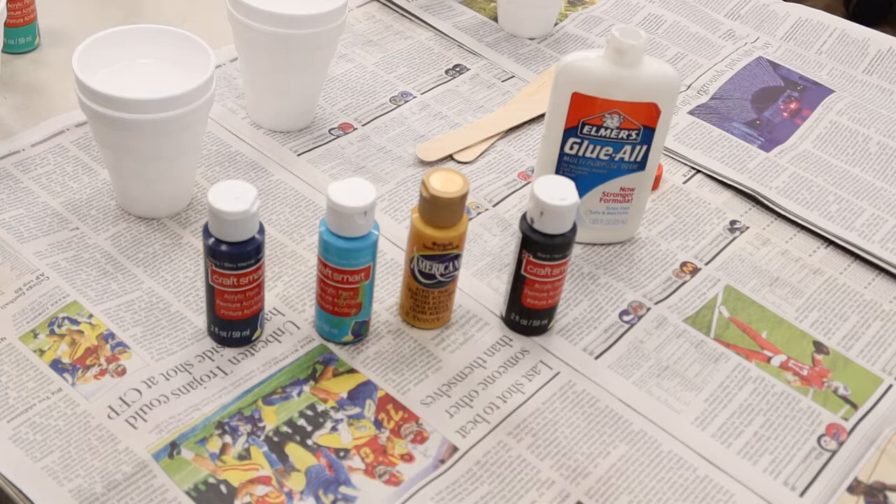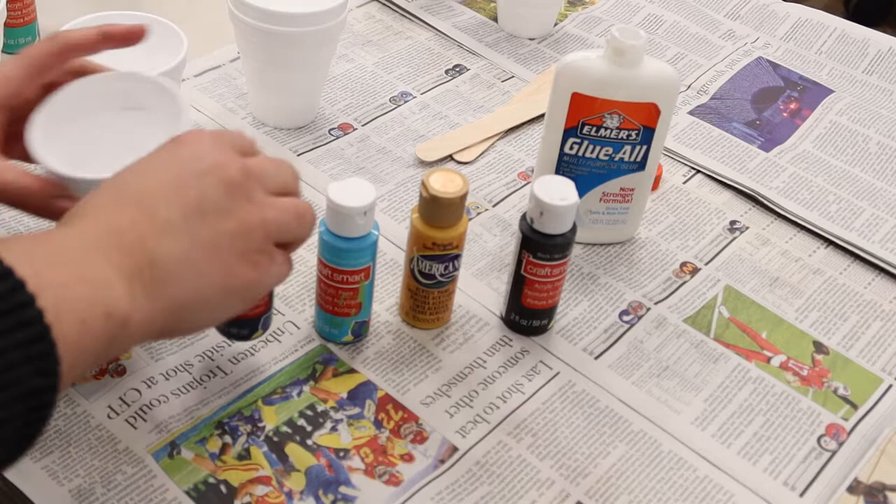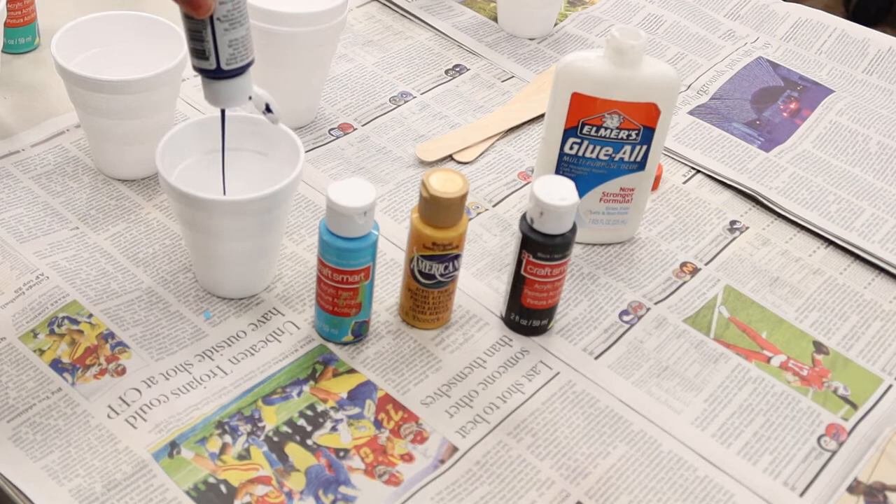Let's get started on our first step. We're going to mix all of our paint in separate cups with our mixing medium, which is glue — it's going to be half and half. So follow along and see how I do it exactly. Let's grab this nice dark paint and squirt some in.